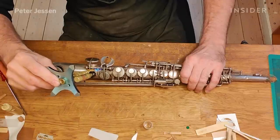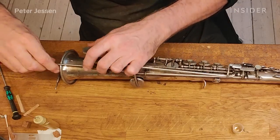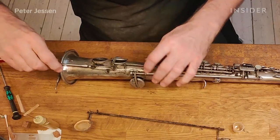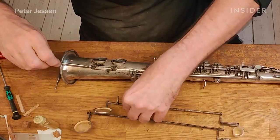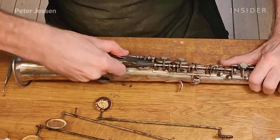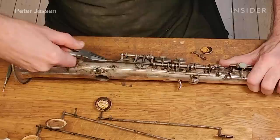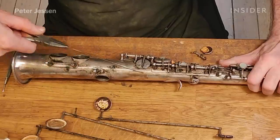In order to make a good job on a saxophone like this, we have to take everything apart. Every part has to come off because you can't really work on bodywork with all the key work on it. With the key work rusted, everything has to be addressed, so you strip it completely and take all key work off.